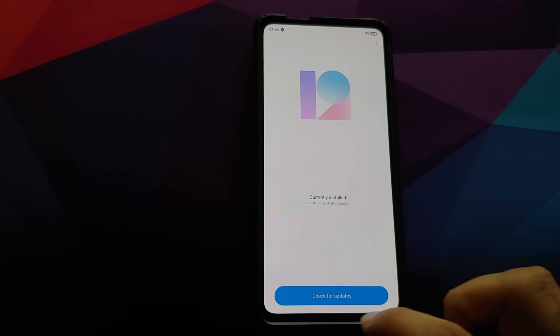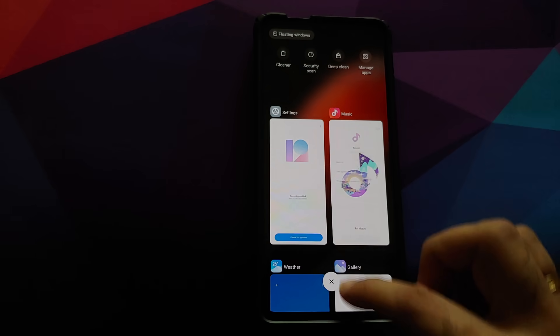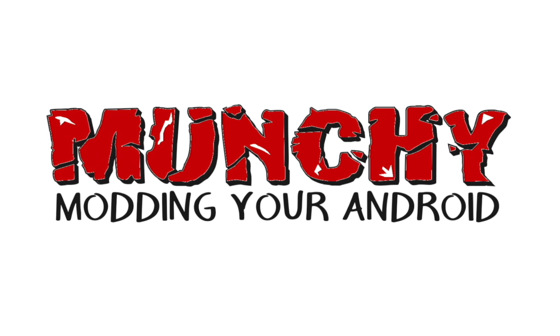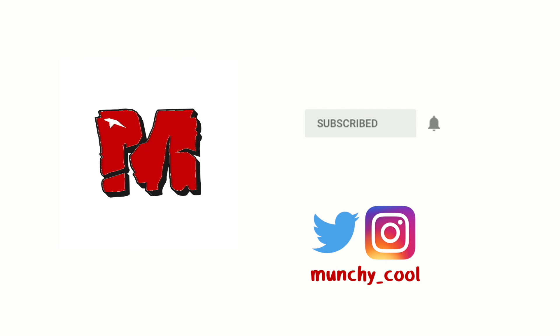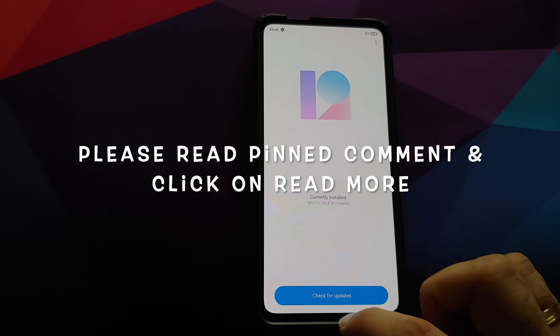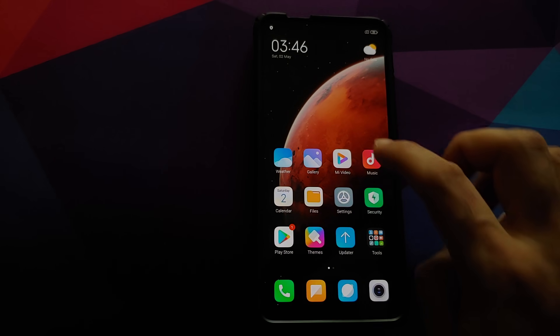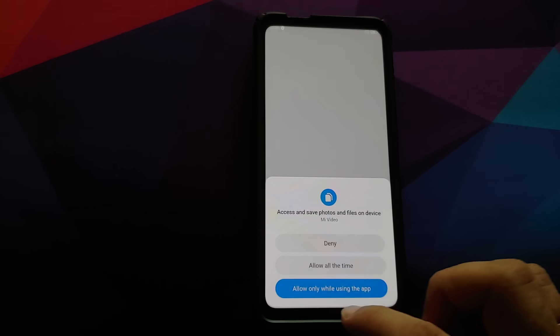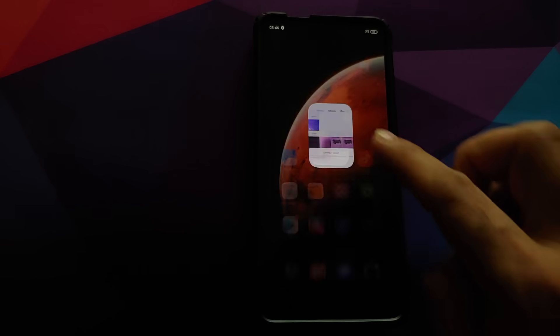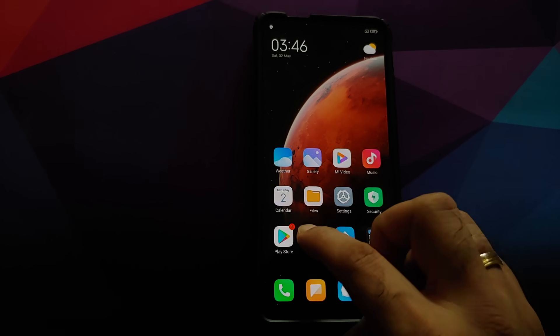How to install MIUI 12 Xiaomi EU on the Redmi K20 Pro or the Xiaomi Mi 9T Pro. In this video I'm going to show you how you can install the Xiaomi EU MIUI 12 ROM on your Redmi K20 Pro or the Xiaomi Mi 9T Pro.